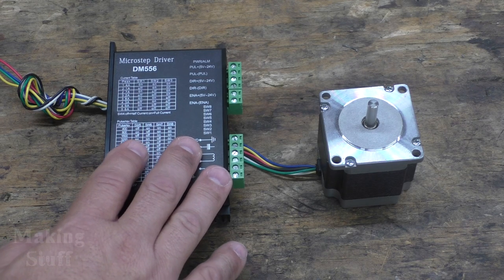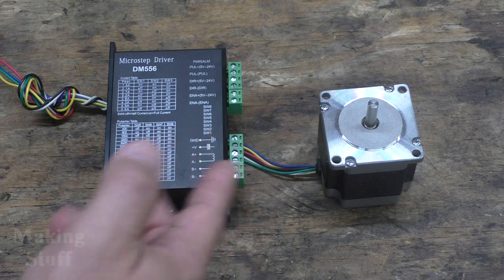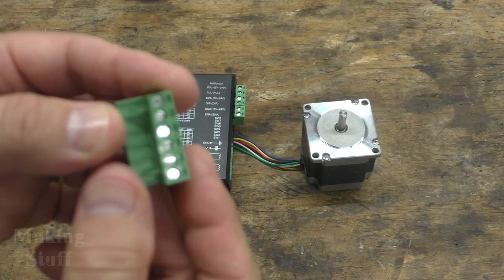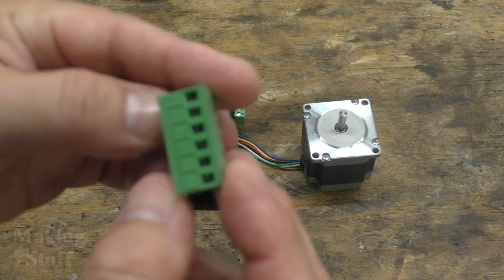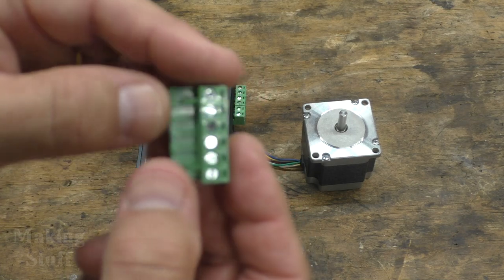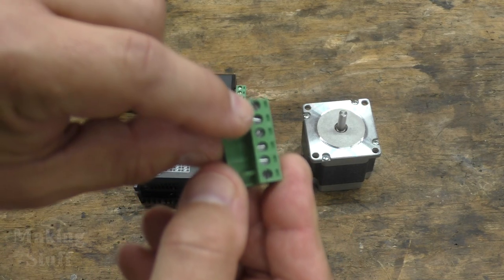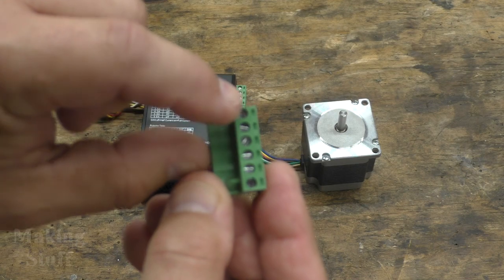Open loop drivers are also cheaper, making them ideal for hobby applications. One of the nice things about this driver is it has these detachable terminal strips, which means I can attach and disconnect all of the wires without having to unscrew each and every one of them individually.